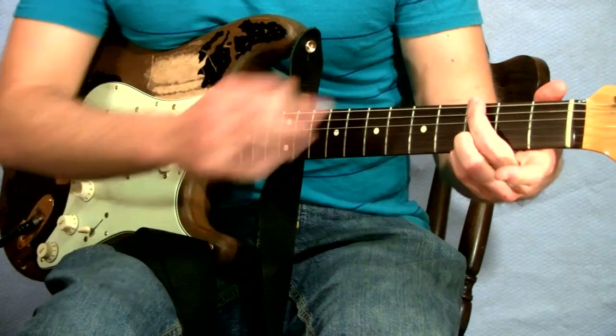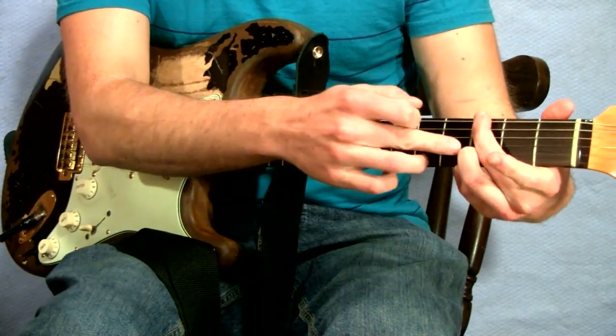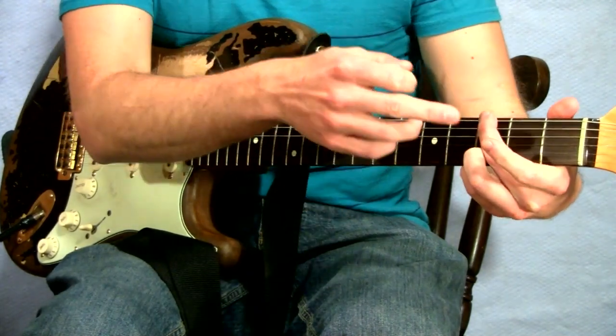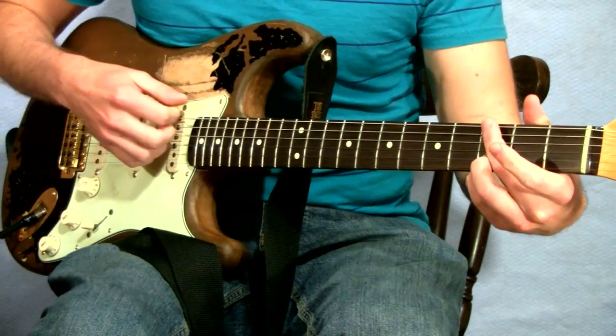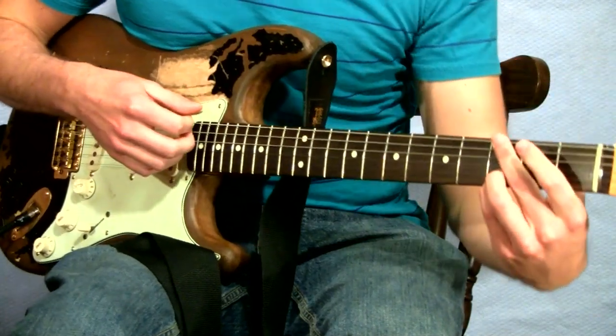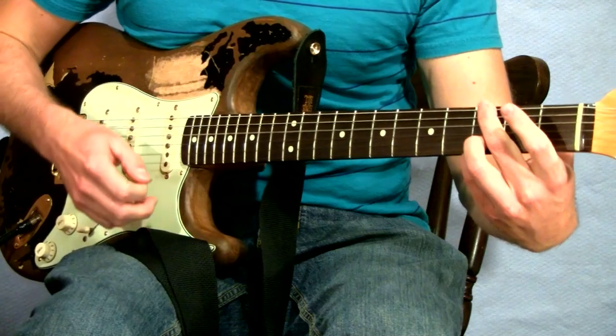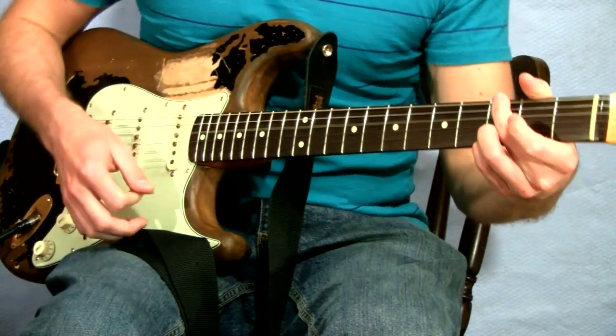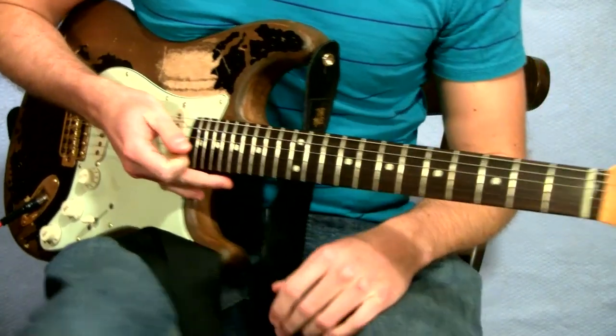I've been doing my G chords with my second finger on the top string and third and fourth fingers on the two bottom strings, not using this finger. I kind of like the sound without that extra B note again. It sounds good with both, but I just like the simplicity of that one. So here we go again.